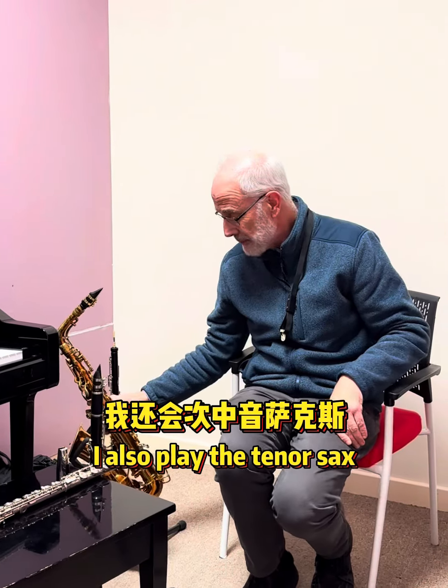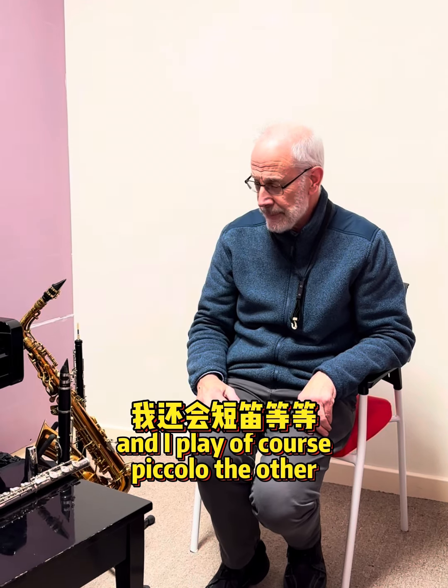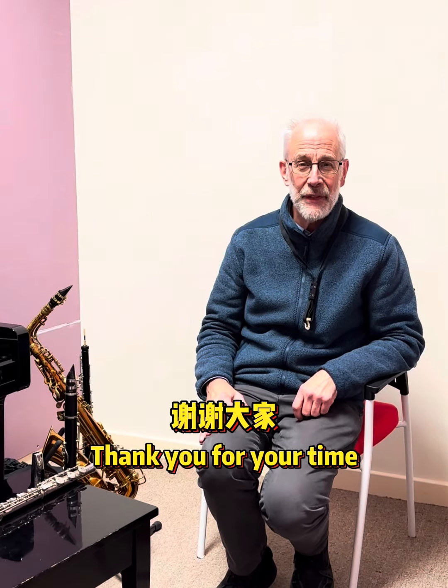I also play the tenor sax, which is a bigger version, and I play, of course, piccolo. Anyway, thank you for your time.